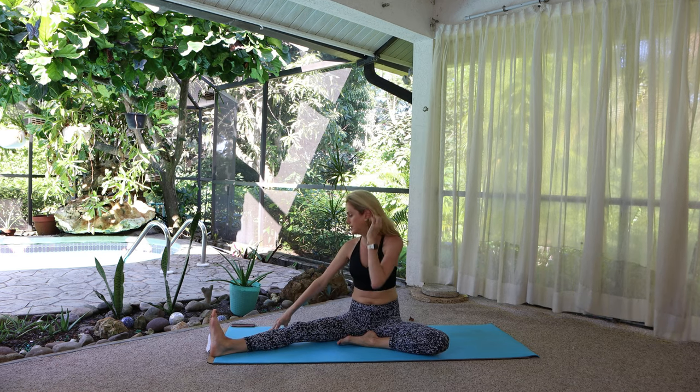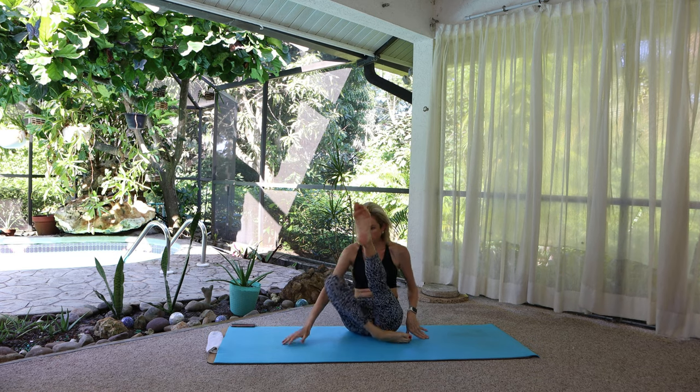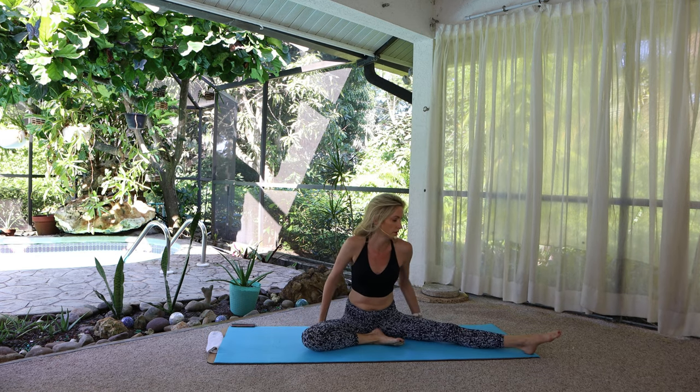Sit up, switch. Right arm up and over the left leg.